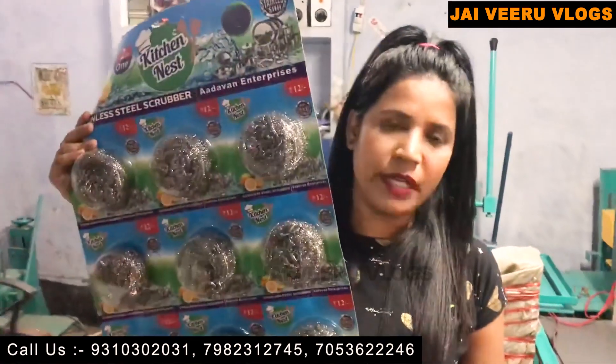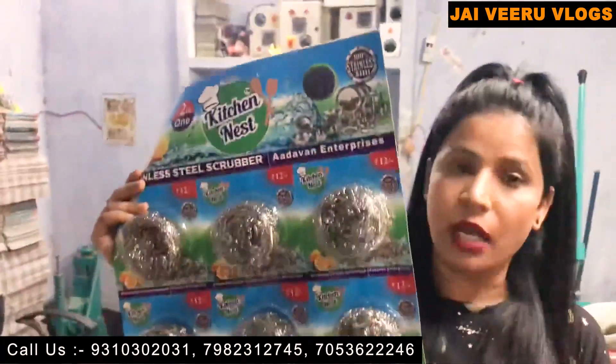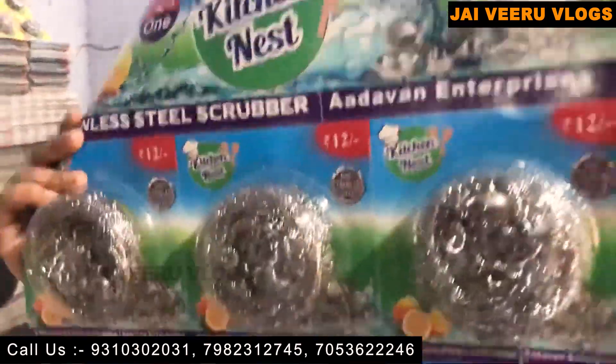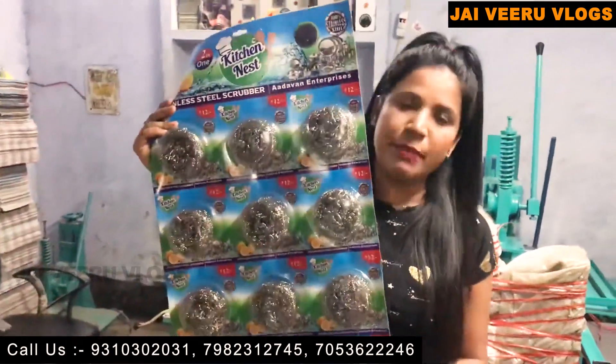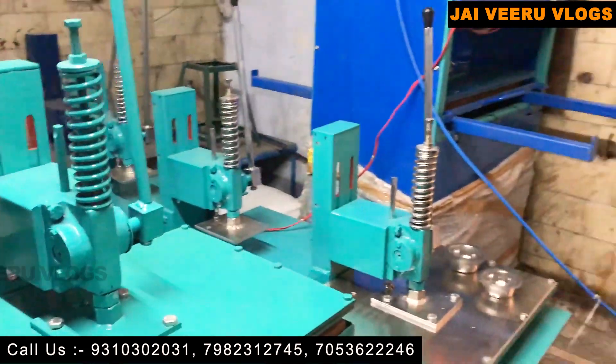Friends, this is our scrubber product. It is ready at a cost of 37 to 38 rupees, and in the market you can easily sell it at 55 to 60 rupees. Per piece you get a margin of 15 to 20 rupees easily. So let's see more machines here.